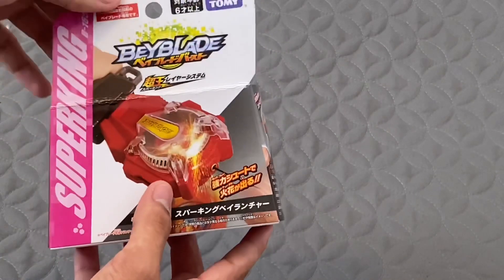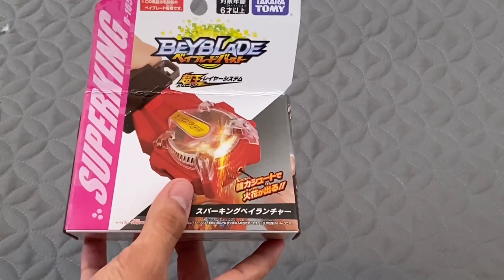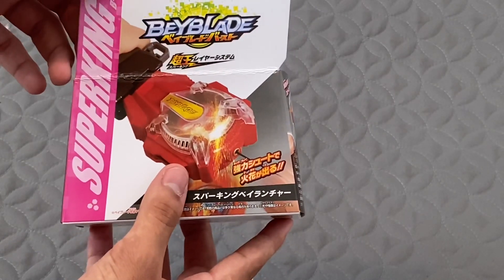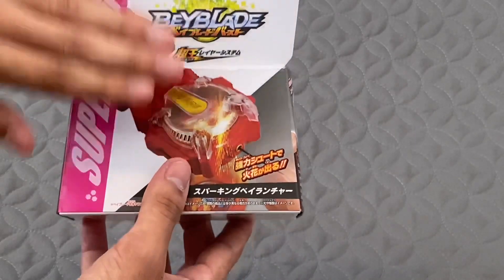Yo, what is up guys? I'm here back at it again with another Beyblade Burst Sparking unboxing. Today we're going to be unboxing the B-165 pack. So before I keep talking about this unboxing video,